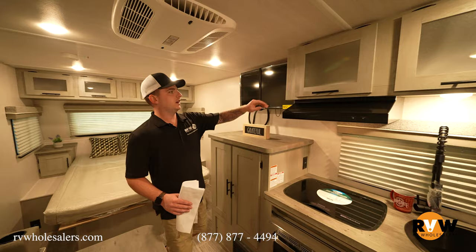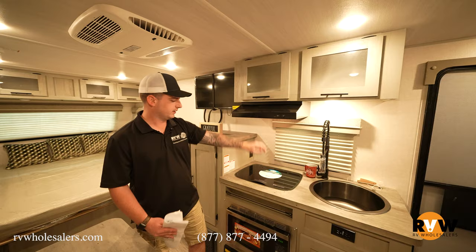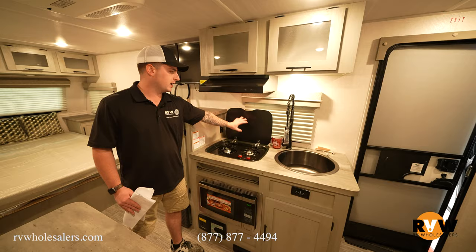There's full overhead storage continuing into the kitchen, complete with a working range that has an exhaust fan and light. It's a two-burner cooktop, and the cover folds back to act as a backsplash, making it a lot easier to clean instead of worrying about the blinds.